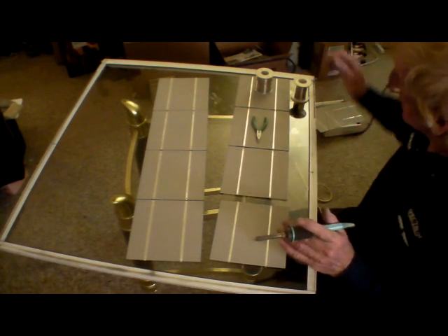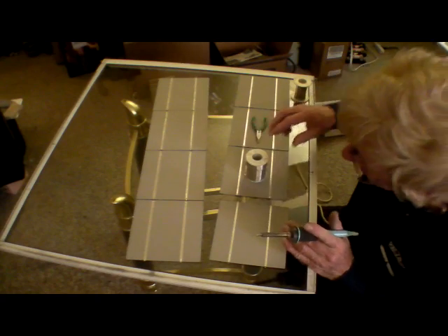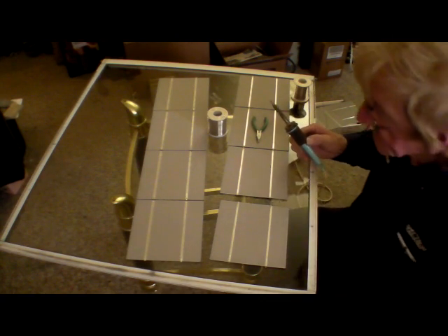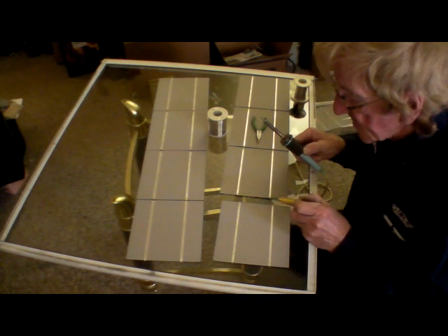Number four looks like it's going to go on pretty good too. There's a little bit of a curve up left to them. It might be helpful in soldering them.